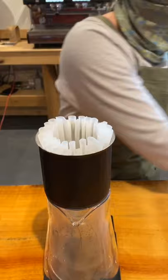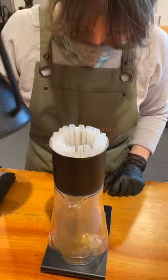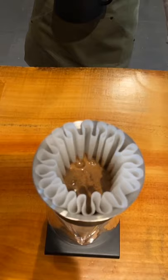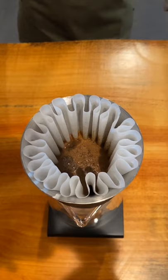Once I've added the grinds in, I'm going to level the bed just by removing the funnel and shaking the brewer back and forth for a second. I'm going to start my brew with a 30-second bloom using 50 milliliters of water. I've already zeroed out my scale and my timer. I want to incorporate that first 50 milliliters pretty quickly — as you can see, we've got some nice bloom bubbles happening.